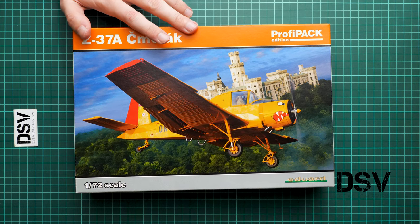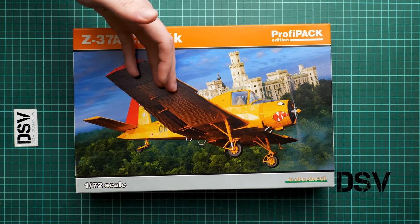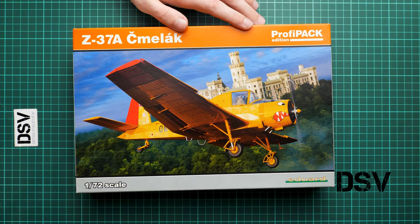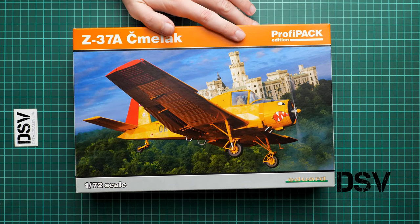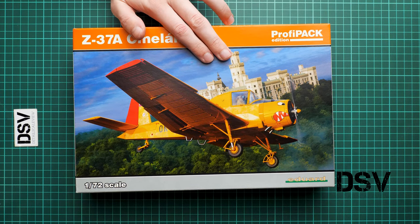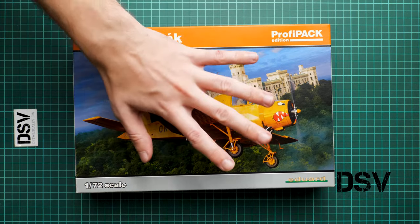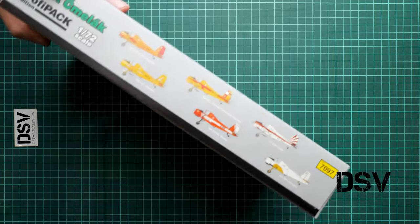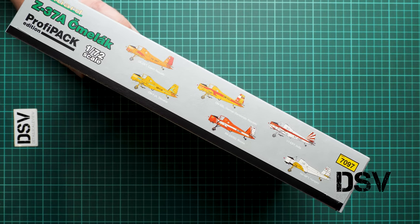First of all we have the box art with one of the markings. It is one of the famous Czech castles — Hluboka nad Vltavou, if I am not wrong. I always confuse the two, but it's really beautiful so I recommend checking real photos. Here you can see a comparison with my hand, showing the box size.